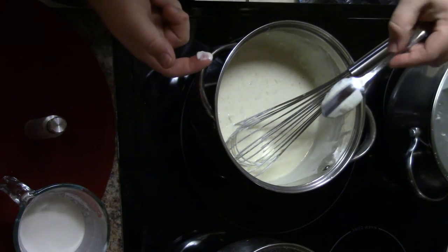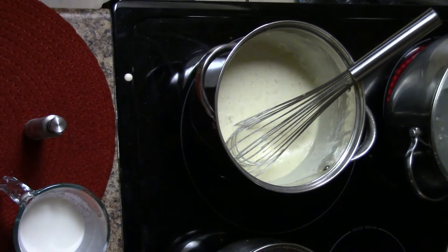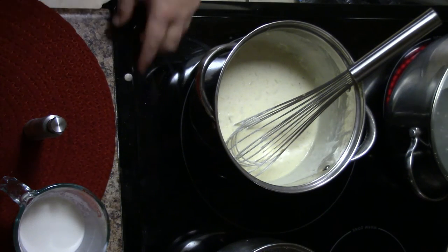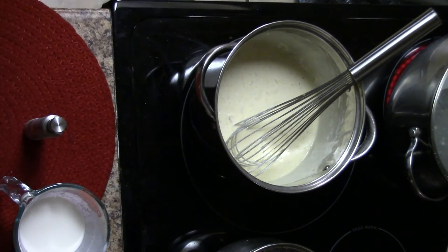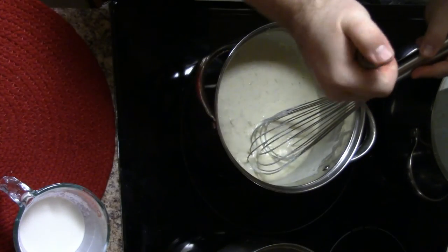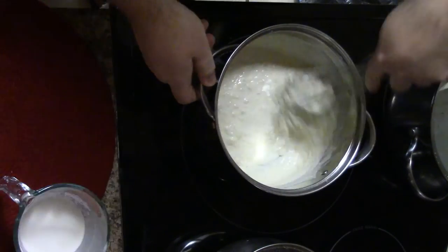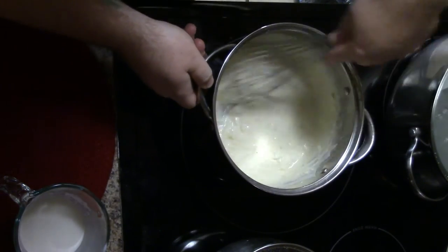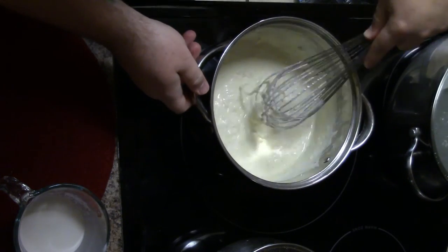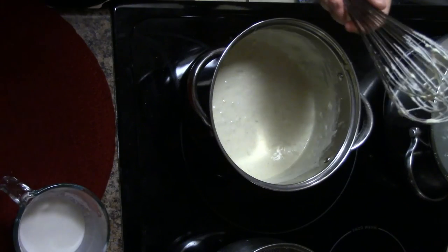That's what I've got now. I want a touch more salt — not too much, because I'm actually going to be using smoked salmon with this. And there we have it: a semi-alfredo beurre blanc.